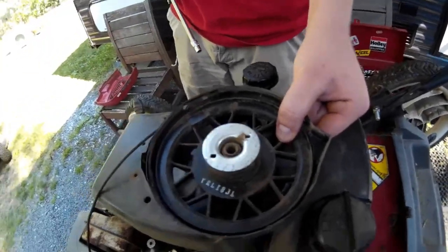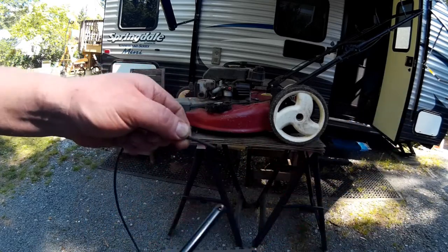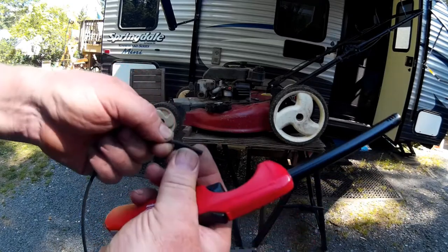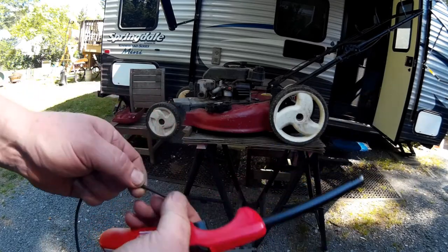I got a barbecue lighter and we're just going to melt the end a little bit. I've got pretty tough hands so I can do this without getting burned - some people cannot do this without getting burned. Now the next problem is this pull cord hole is very small.